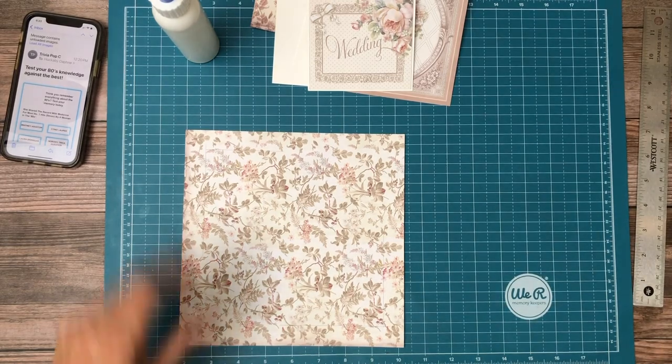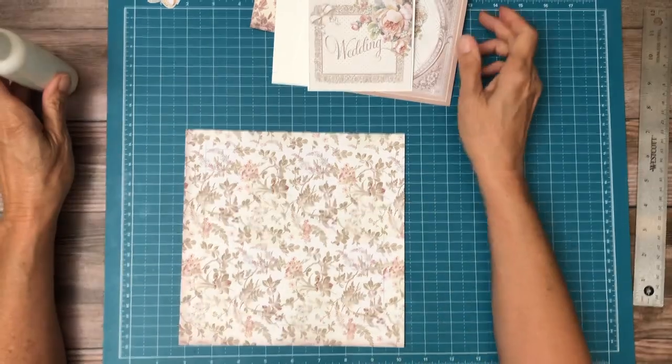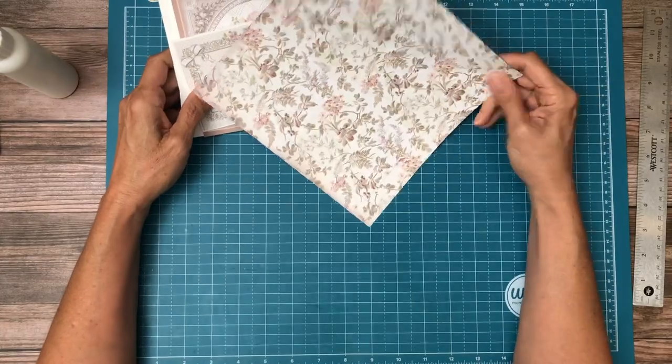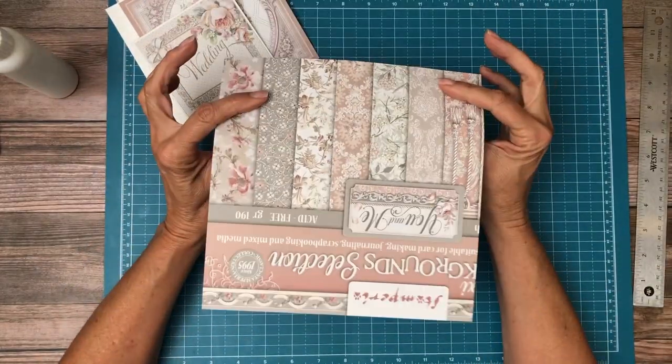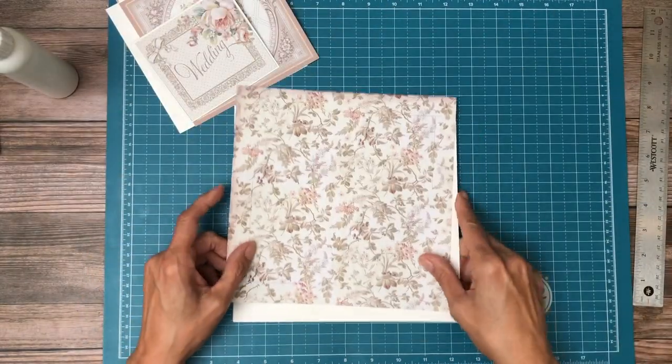Hey everyone! It's Daphne from Scrap and Create and we're working on page one of You and Me. I think I've got everything prepared. So this is from the Backgrounds Pack — it's the cover of the Backgrounds Pack. And I've got my pocket page right here.